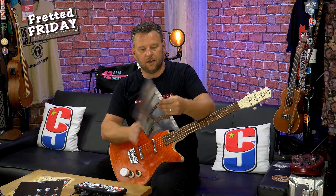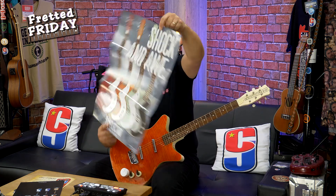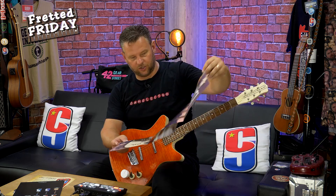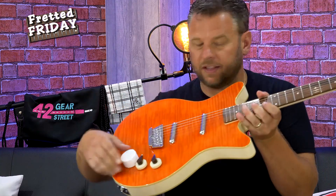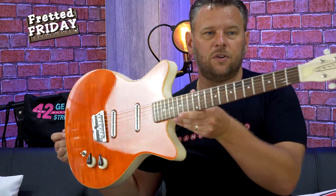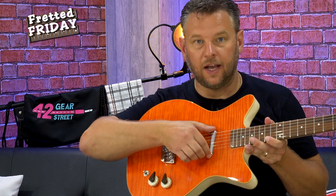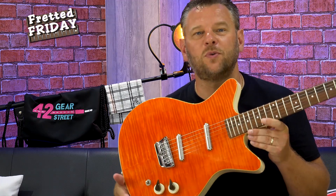Looking at the poster they've kindly sent, these come in three colors: white, dark walnut, and this orange color. Now taking a closer look, these have two 1950s-style lipstick single coil pickups, so you're going to get all those fabulous single coil tones.